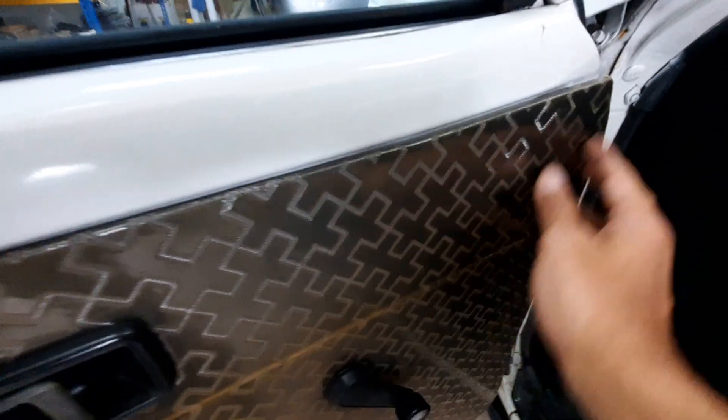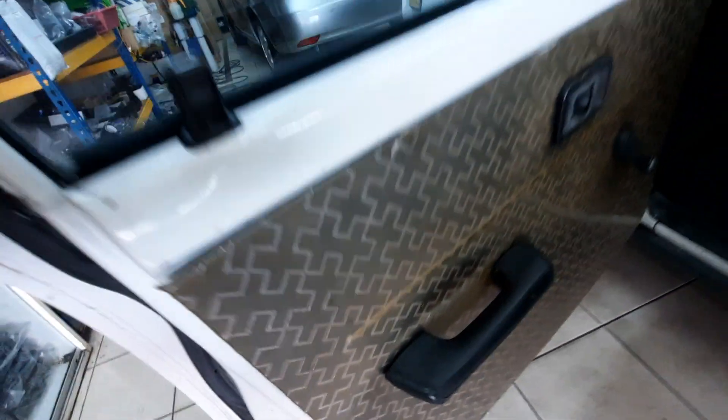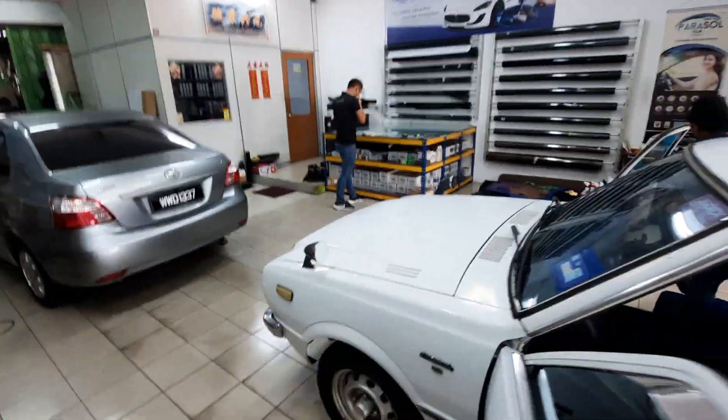I just realized something else — this plastic cover is actually covering the original door card material underneath. Can you see this chrome strip here? This means these are the original door cards, which are in pristine condition because they've been covered by this plastic. If I go out a little bit you can probably see it.